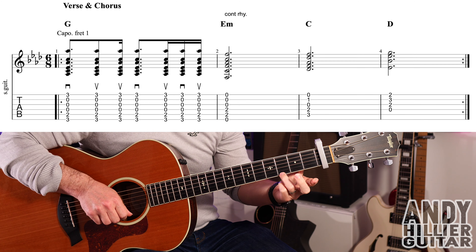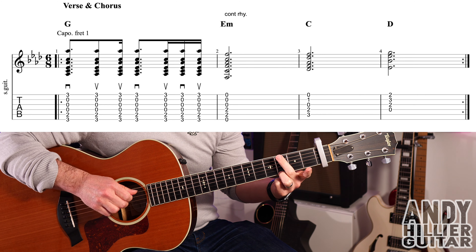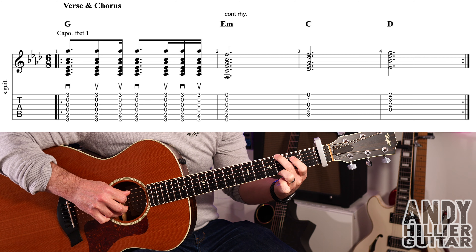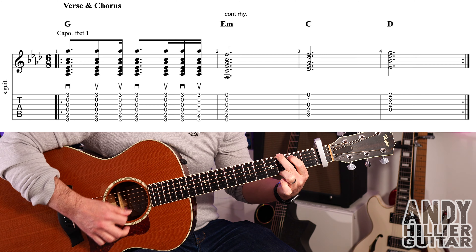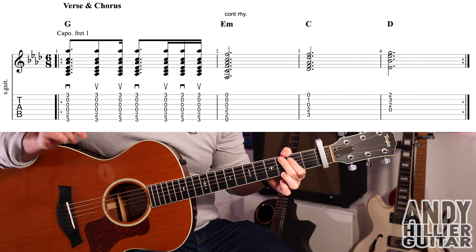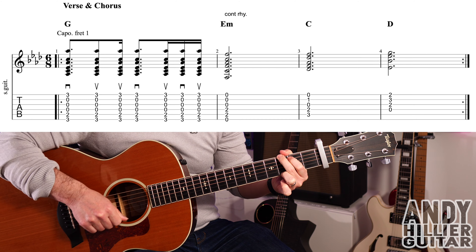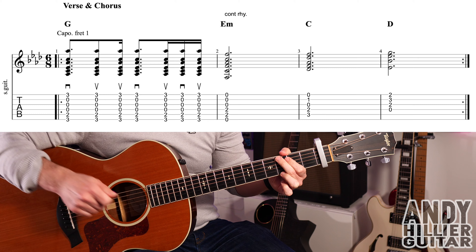To play that, we've got a G chord: third finger on E3 nearest to the floor, second finger on E3 nearest to your face, and first finger on A2 — and we hit all the strings. The rhythm throughout goes: down, up, up, down, up, down, up. So slowly that's down, up, up, down, up, down, up.